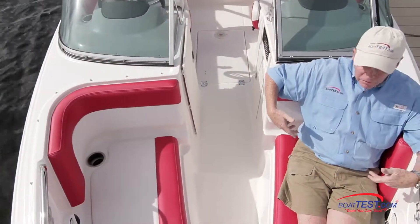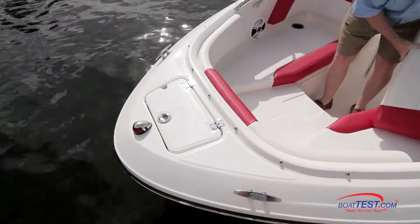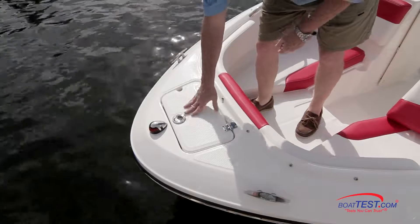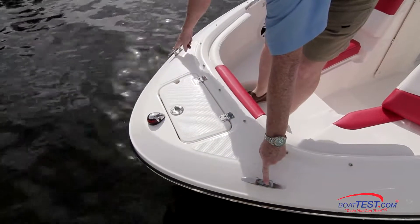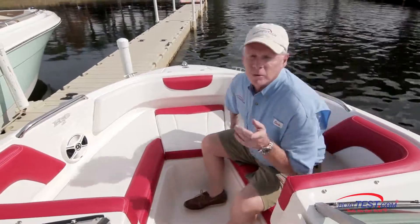I'm also impressed with the safety and the space. Underneath the forward cushion, there's a step leading up to the foredeck so we can board from the bow. The hatch opens with a lift-and-lock latch, and underneath there's an anchor locker with anchor keepers to both sides, and six-inch cleats to both sides of that. There's an optional filler cushion that will turn this entire area into a sun pad.